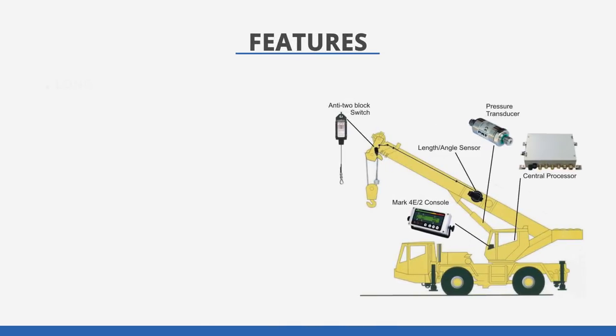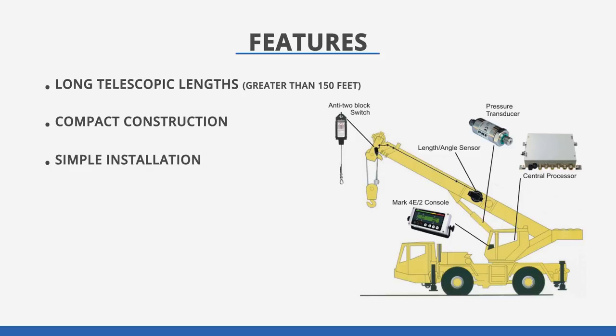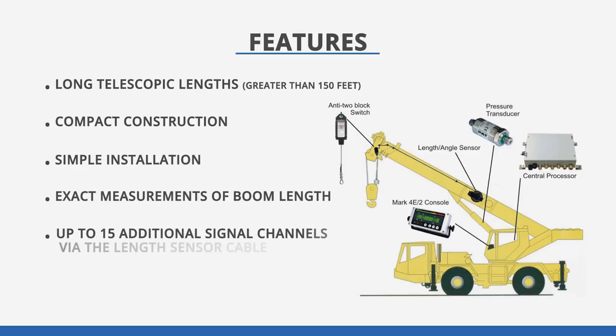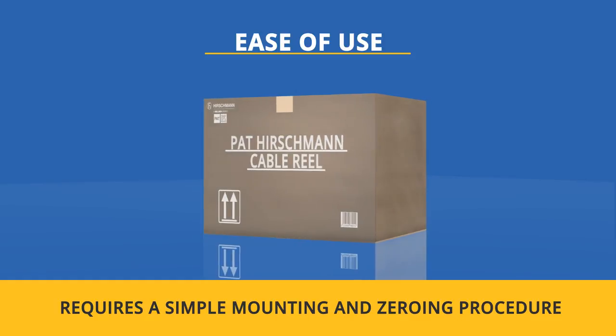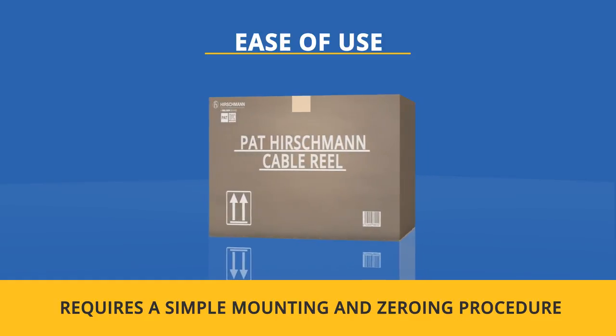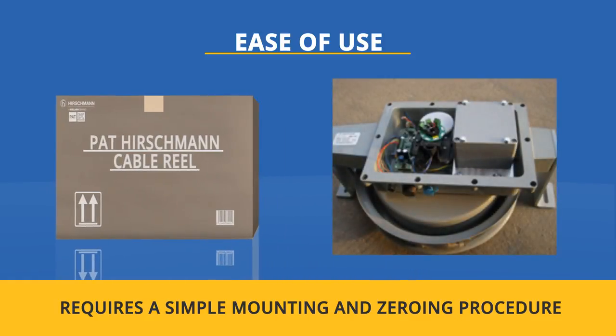Some features include long telescopic lengths greater than 150 feet if needed, compact construction and simple installation, exact measurement of boom length, and up to 15 additional signal channels via the length sensor cable. The Cable Reel comes ready to go right out of the box, only requiring a simple mounting and zeroing procedure.